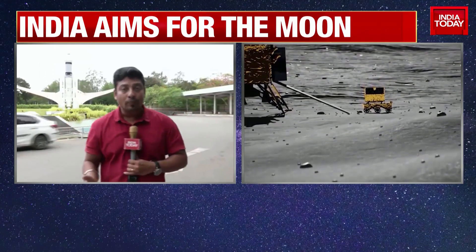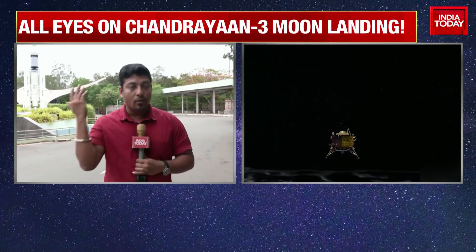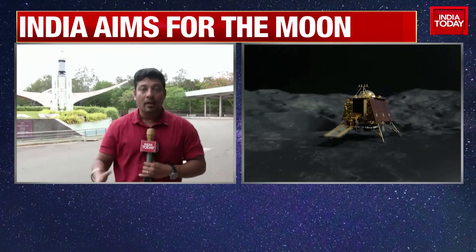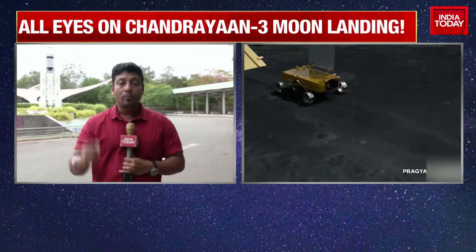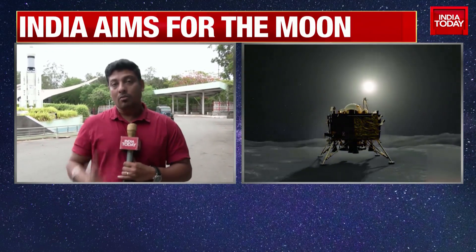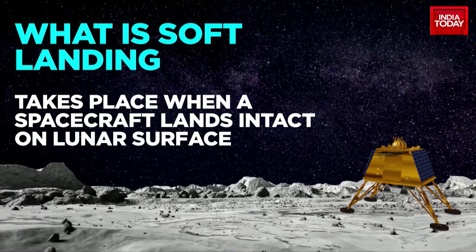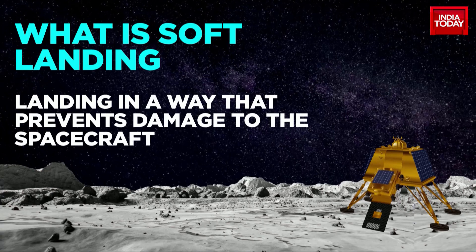All the lander module has to do is take a picture, compare it with the data that has already been fed into it, and then make only final corrections to avoid any object that is 30 centimeters or bigger, for a soft landing. ISRO claims that as all other parameters have been successful, it is only going for a soft landing, post which it will release the rover on the lunar surface.